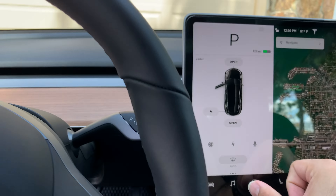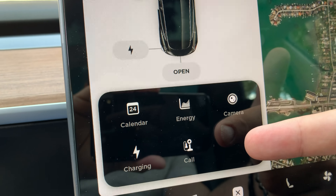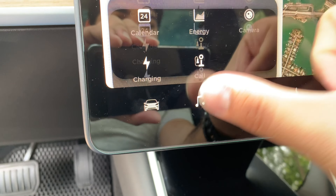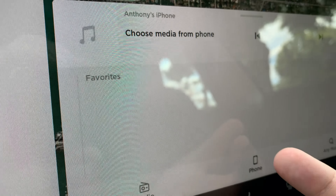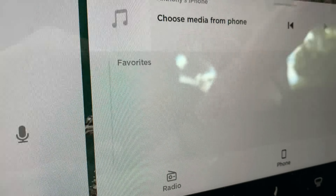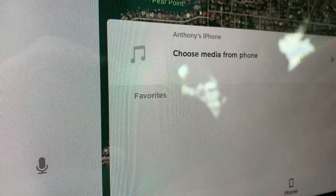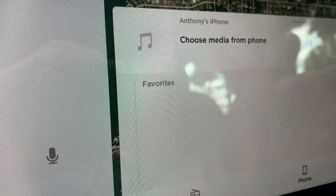Other than that, the Standard Plus does not have a web browser, and it also does not have music streaming. As you can see, it has radio only and your phone — those are the only two you can choose. That's fine with me because I use my phone for Apple Music anyway and I don't use Slacker Radio that comes in the premium package. I don't want to pay $100 a year for the streaming service; I just don't think it's worth it.